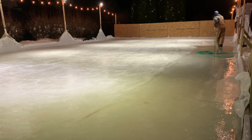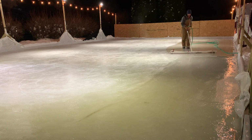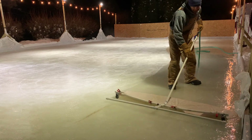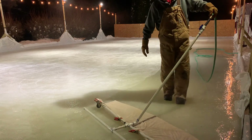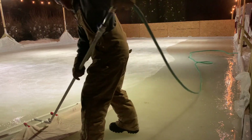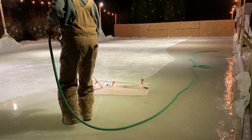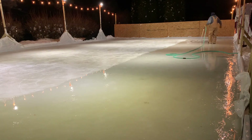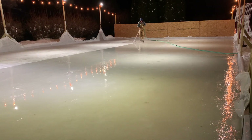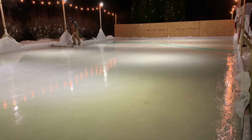You have to have a little patience on the first pass when the hose warms up with water. Now I'm rocking and rolling. Look at me go. See how easy it is to zamboni your very own backyard ice rink?